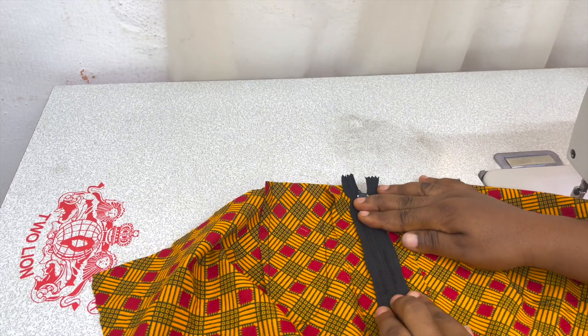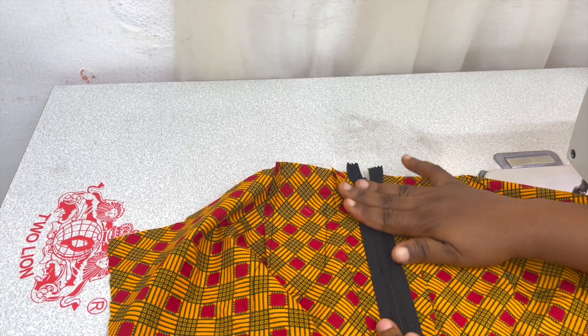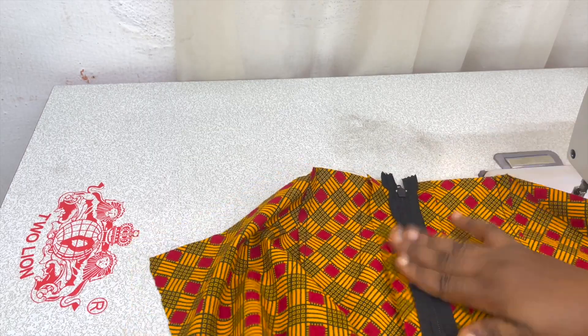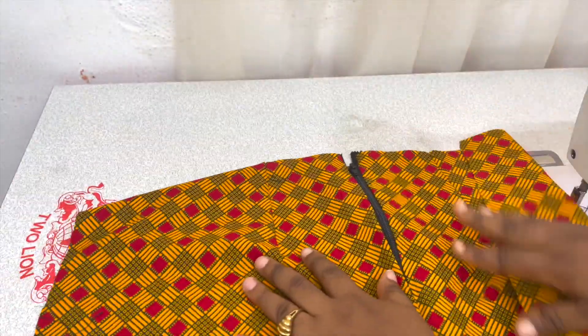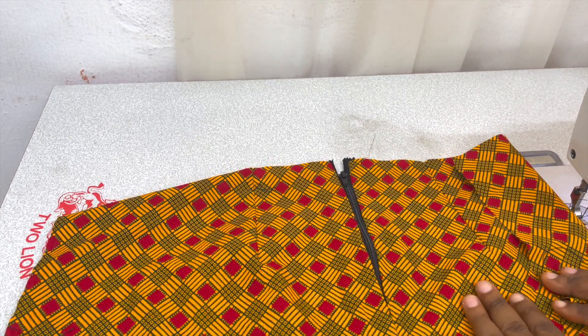And this is what we'll be having on the wrong side. We'll press this properly so that it stays well, and then we can go on to finishing up our skirt.